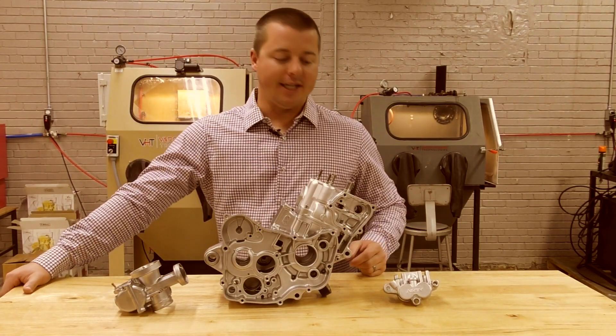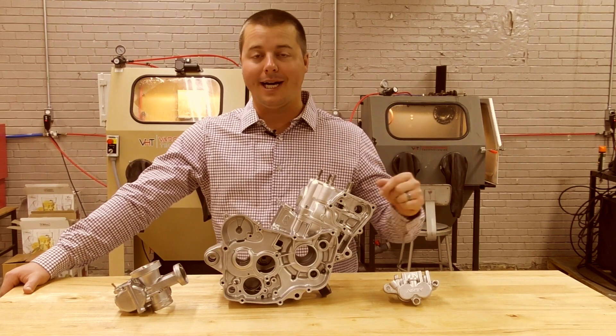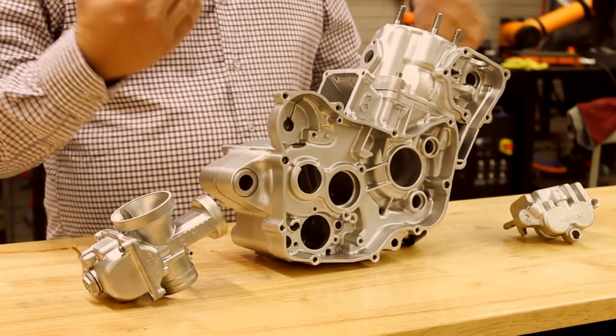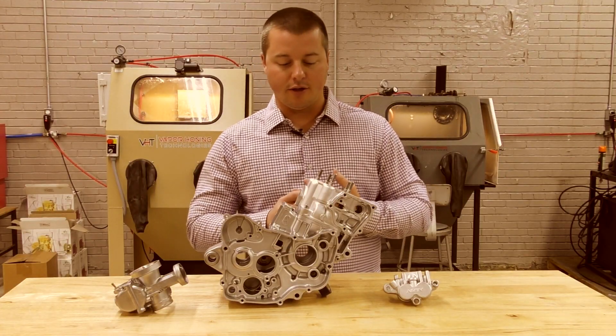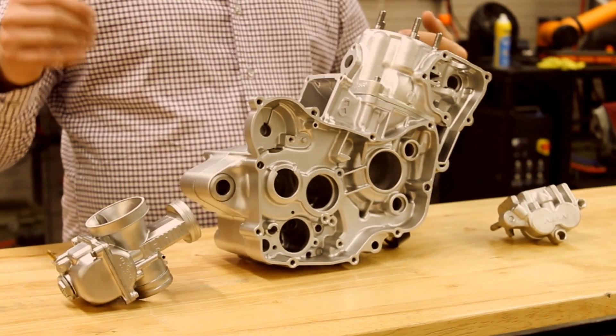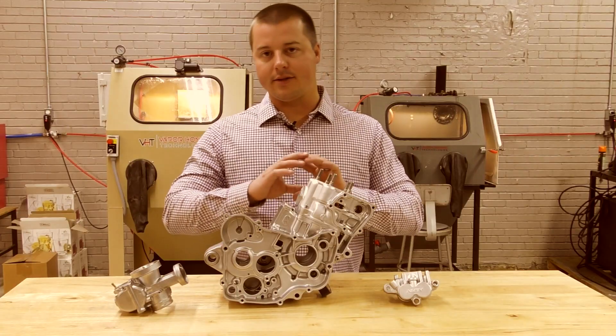Hey guys, John from Vapor Honing Technologies here, today with a dirt bike vapor honing application. One of the things we have not shown much is actually dirt bikes or engines in their almost entirety. I have a motor here from a gentleman, Shawn. We just finished blasting this motor — this thing was painted black, so we stripped all the coating off of this engine.